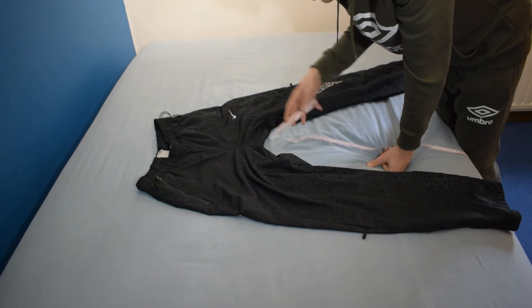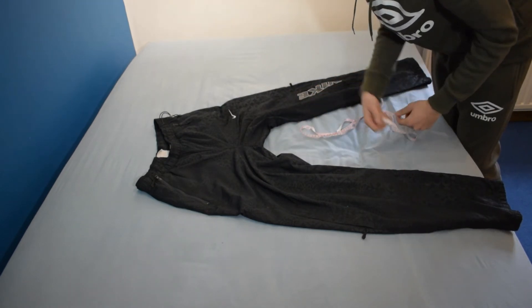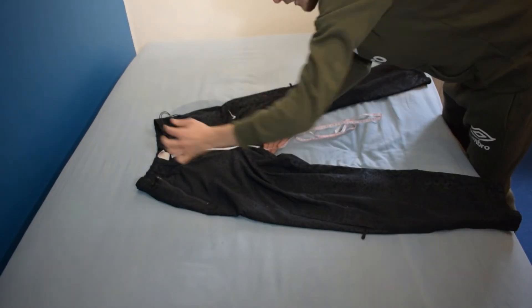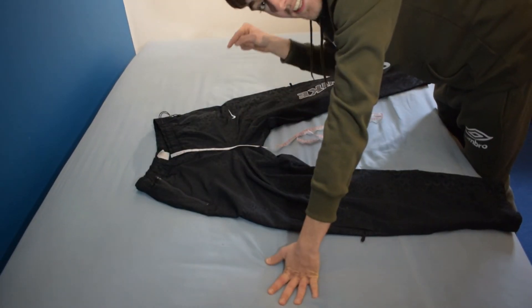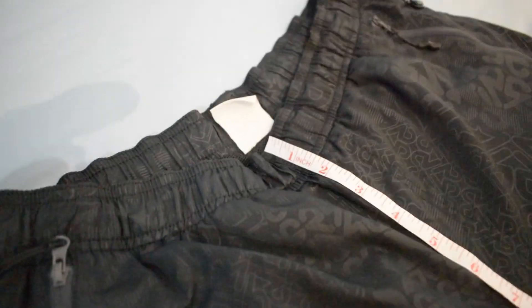The last measurement for the joggers is the rise. You don't have to do this one but it definitely helps and will sell your joggers a lot quicker. Go from the very top of your joggers all the way down into the inside of the crotch — I've come away with 11 inches.